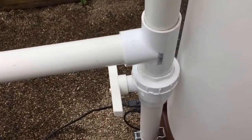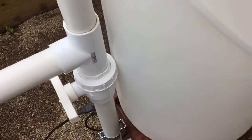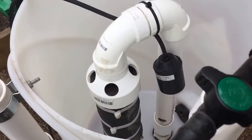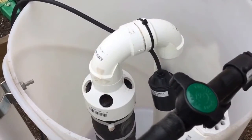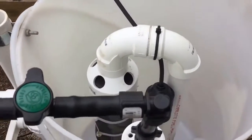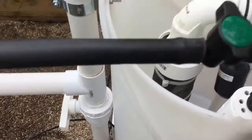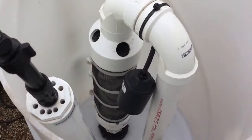That control valve controls the level of tea being brewed inside your 20-gallon brewer as well. So you can adjust that control valve to get to the right level that you're looking for.